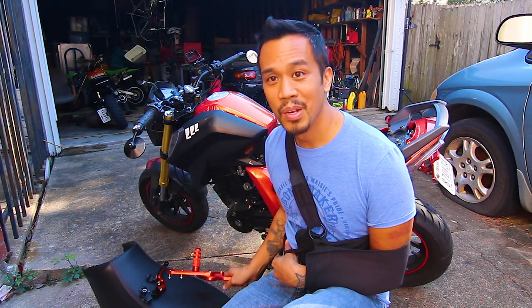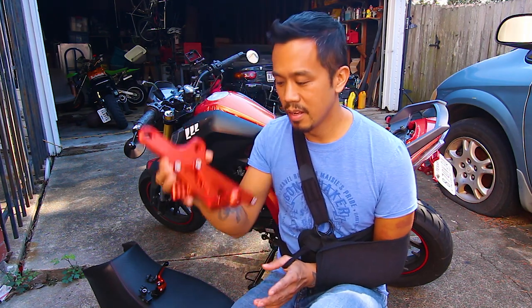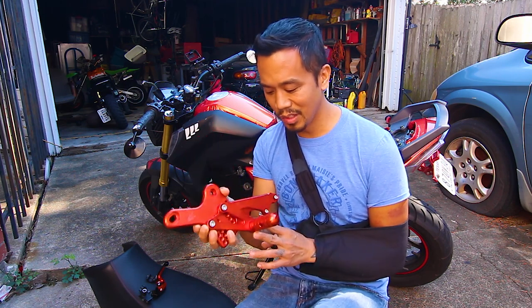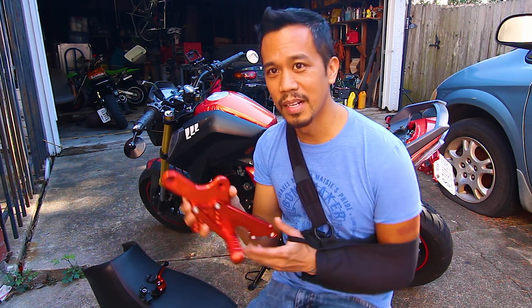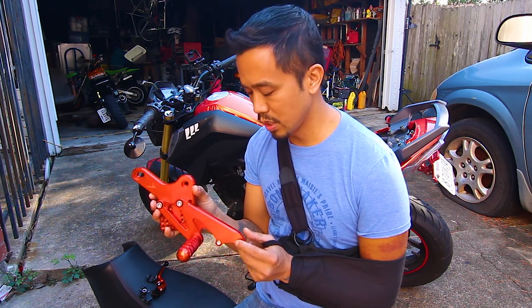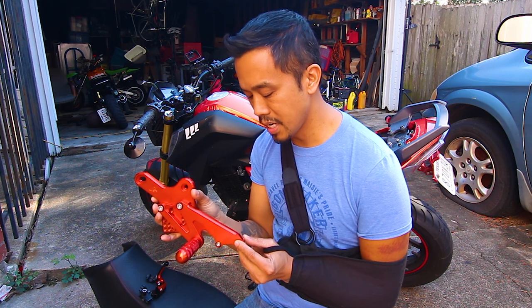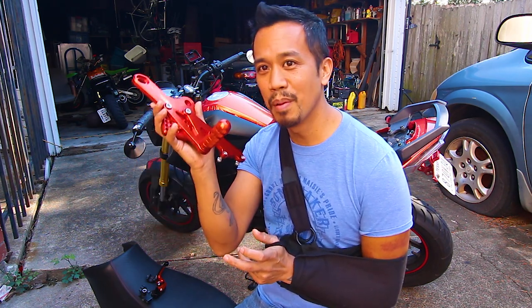Now everybody knows from the accident when I fell, this peg right here got bent. I can't put my arm on it, but it got bent back a little bit. It's repairable, but they were nice enough to go ahead and send me a replacement. I'd like to thank Texotic Motorsports, which is where I bought my LaFon — it's off of Fondren in Houston — and he put a good case for me to get some replacement parts.